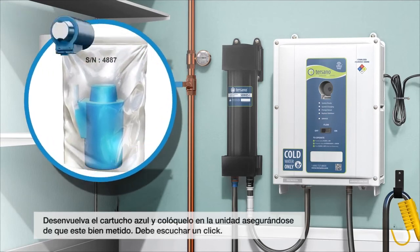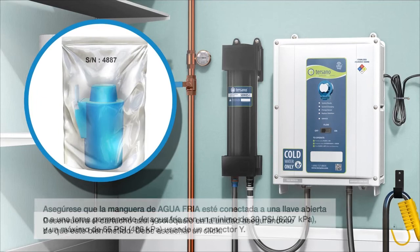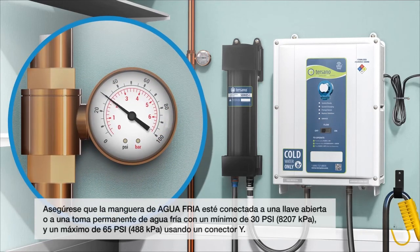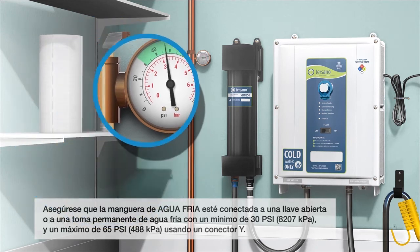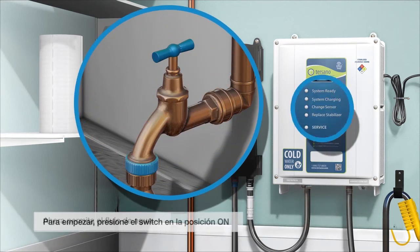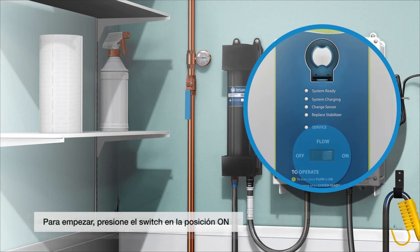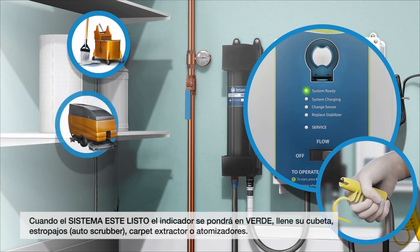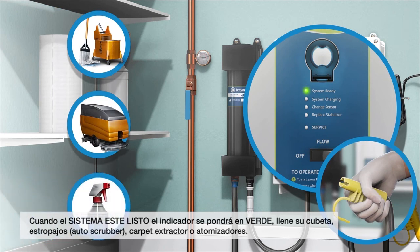Unwrap the blue cartridge and place it in the unit, ensuring it is properly seated — you will hear a click. Ensure the cold water inlet hose is attached to an open faucet or permanent cold water source with a minimum of 30 psi (207 kPa) and a maximum of 65 psi (488 kPa), using a Y connector. Then turn the water on. To start, press the flow switch to the on position. When the system ready indicator is green, dispense into a mop bucket, auto scrubber, carpet extractor, or spray bottle.